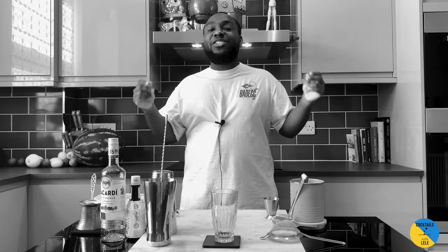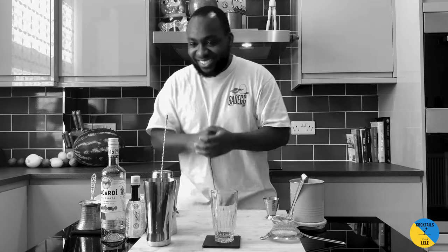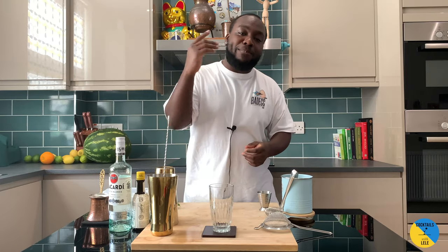Hello guys, welcome to my home bar. My name is Lele and today we're gonna make Planters' Punch. A very easy drink to make. Let's make one together.